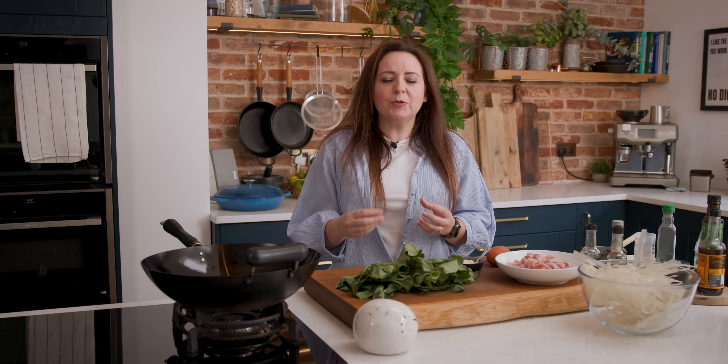Pad see ew is a really tasty savoury noodle stir fry. We've got eggs, chicken and Chinese broccoli in there as well, and it all comes together with a nice garlicky oyster soy sauce.